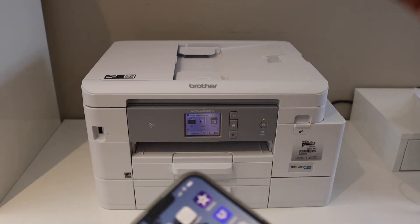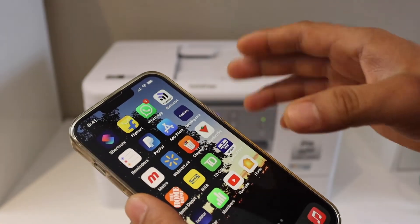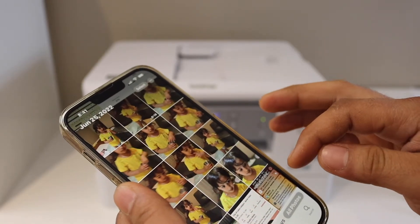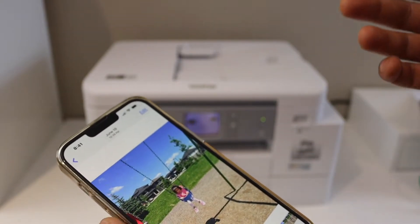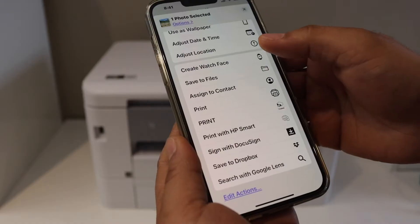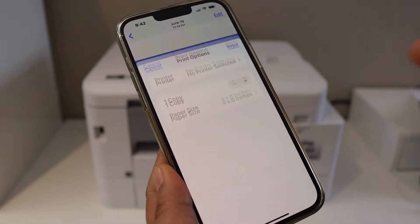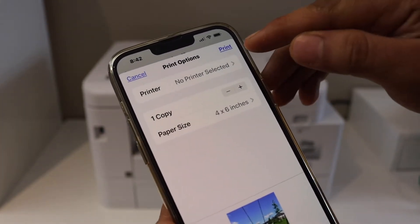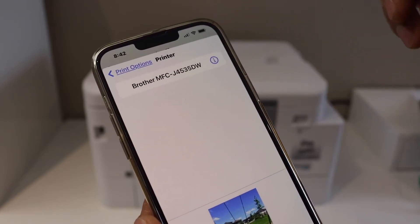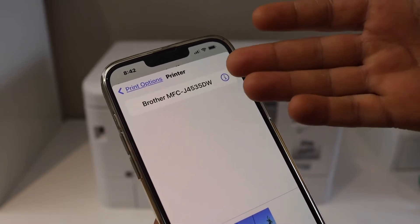Once it is done, go to your iPhone and simply open anything you want to print. For example, I'm going to print a photo. Click on the share button, scroll ahead, and look for the print option. On the next screen you will see 'Printer' — click on it to select a printer and it will display all the printers available.